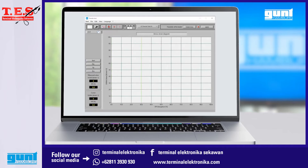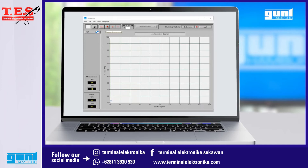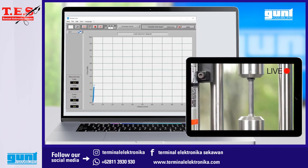By the way, during the experiment and also after, you can change the view from a load extension diagram to a stress strain diagram. To start the recording we press the record button and slowly increase the test force by turning the handle of the unit. Please note that this clip is sped up for demonstration.